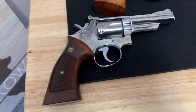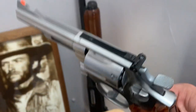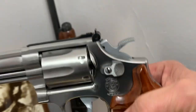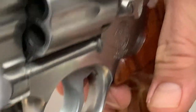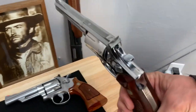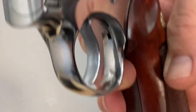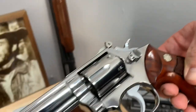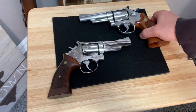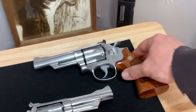I'd like to refinish the grips eventually. This one's going to get yours — it's got the target hammer on this one too. Compared to the 66 no-dash, which just has the standard hammer and trigger. It needs a high polish on it as well.